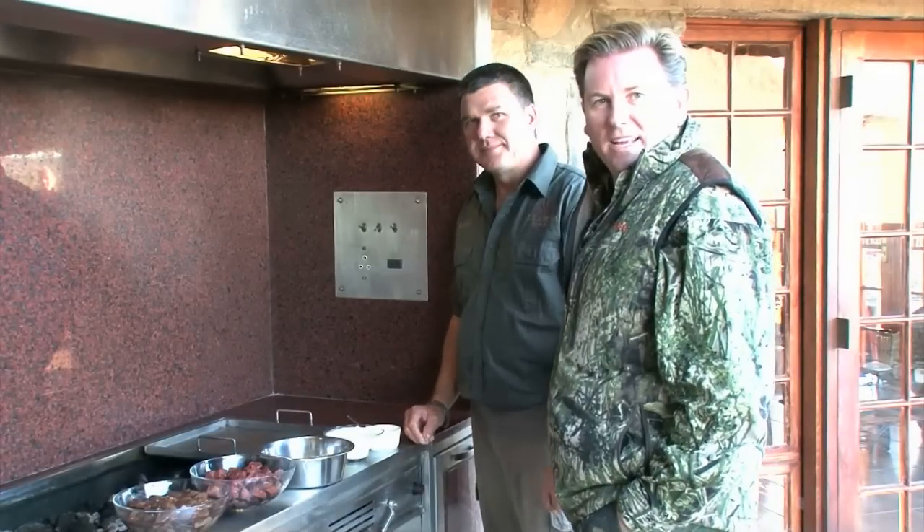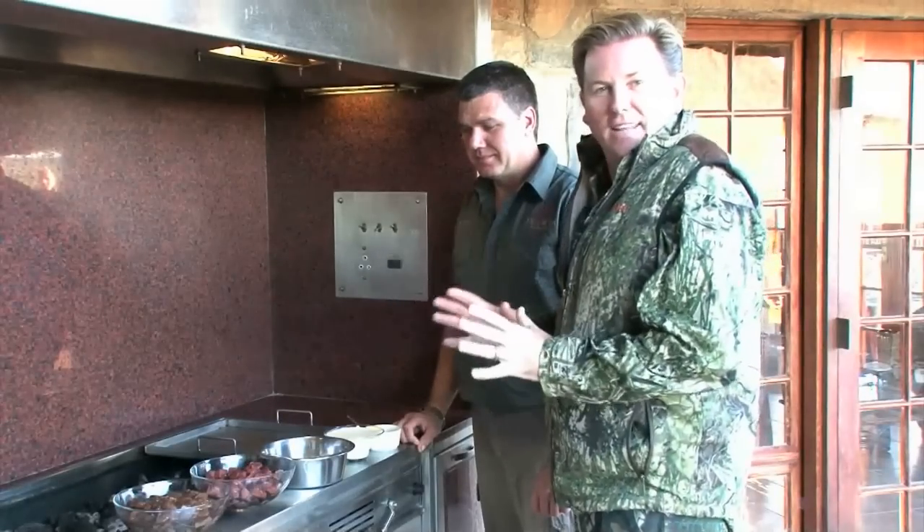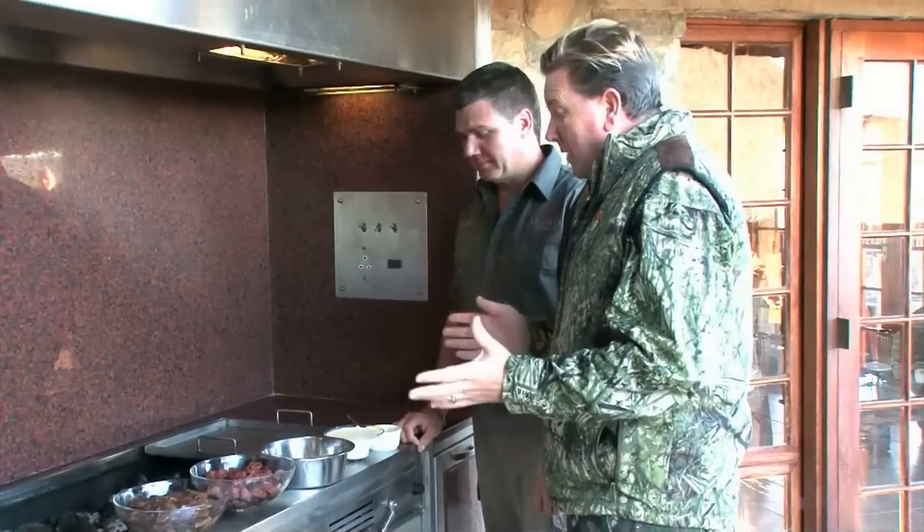It's a great morning here in the Eastern Cape at Ikamba Safaris. This morning, Leon decided that the animal we shot yesterday — we're going to use some of the ingredients to cook up a fantastic breakfast.